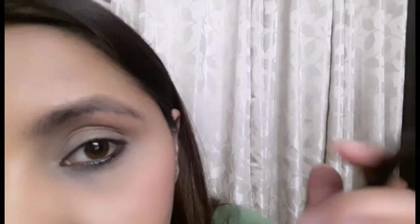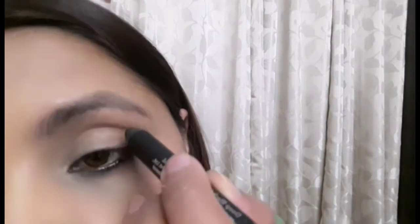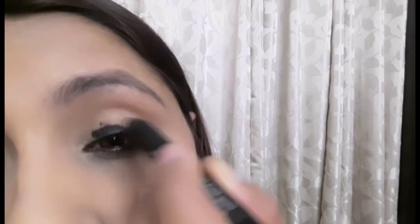Now I am going to put my kajal on the top of my eyelids. The hack is that you neither go too much inside into the inner corner nor too much outside it. And anyways, we are going to smudge it so it doesn't need to be a very precise application.